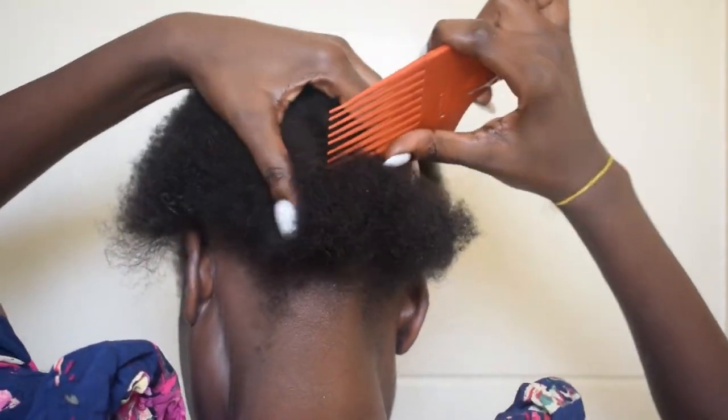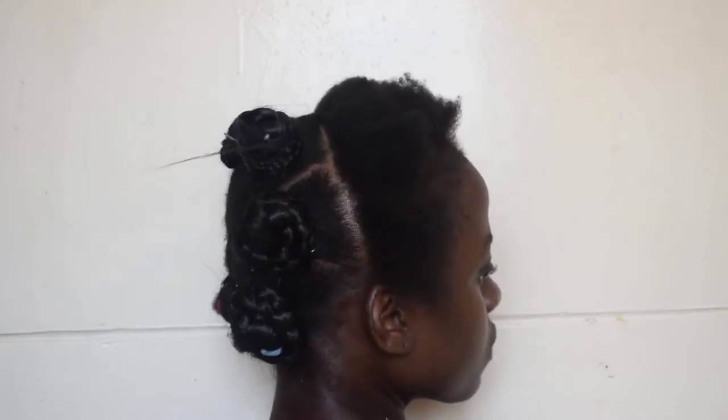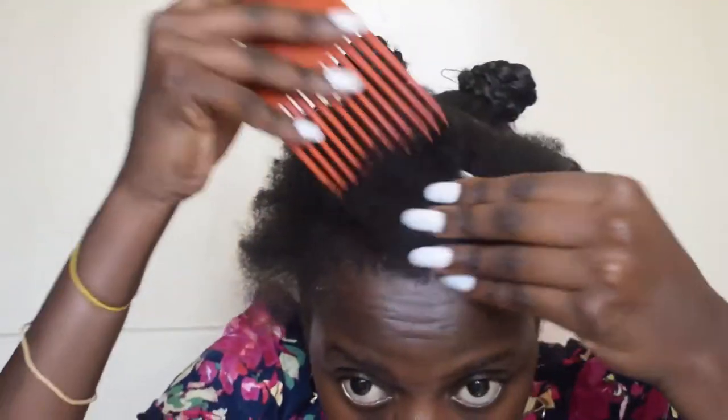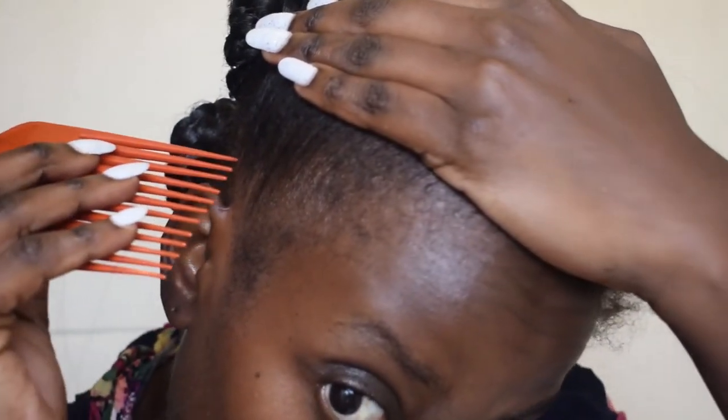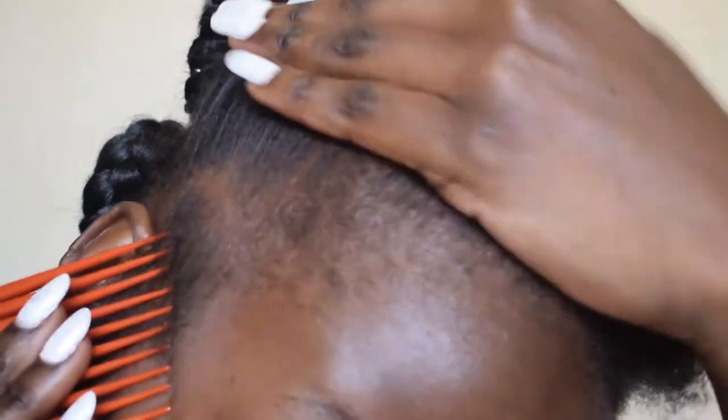I'm just combing through the braid. That's how the back of my head looks — it's not neat, but you can make yours neater. This is the first time I'm doing this, so yeah. I'm sectioning out a bit of my hair on the side, a little on both sides, because I will be braiding it later.